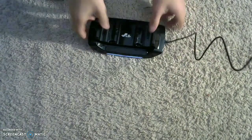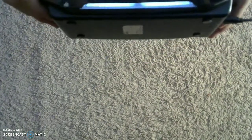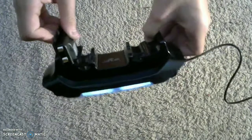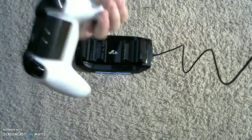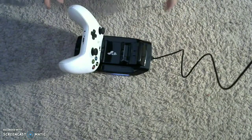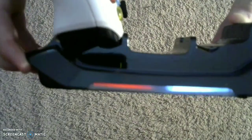So I got it plugged in, and you can see here that the lights are white. Now that's just to indicate when it's charging. You can see here that it turns red when it's plugged in on the right side. So I've got the controller here with the battery in the back, and we're just going to plug it in — got to line it up — and you can see that the light turns red when the controller is charging.